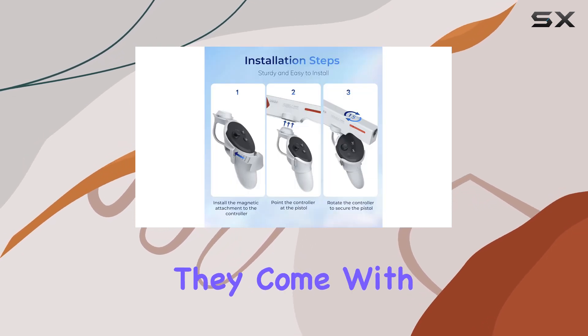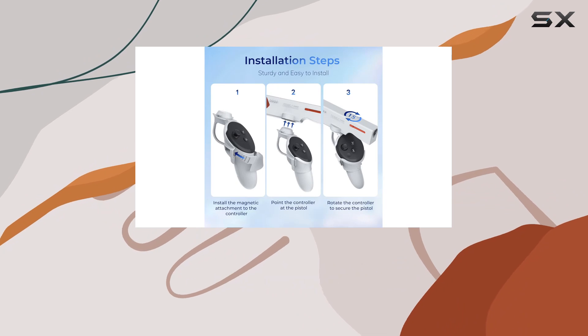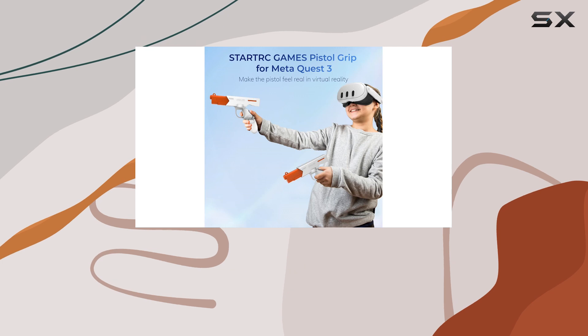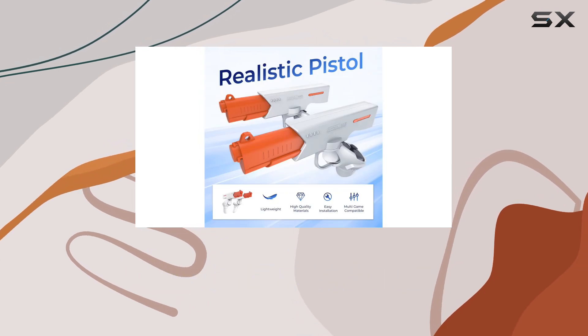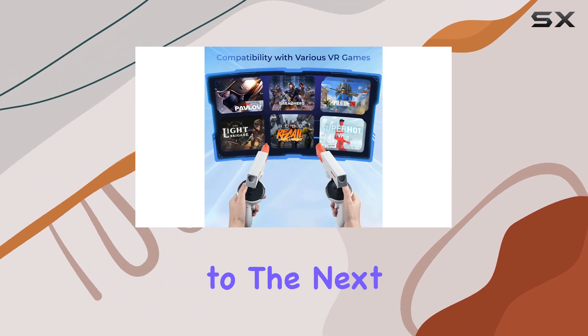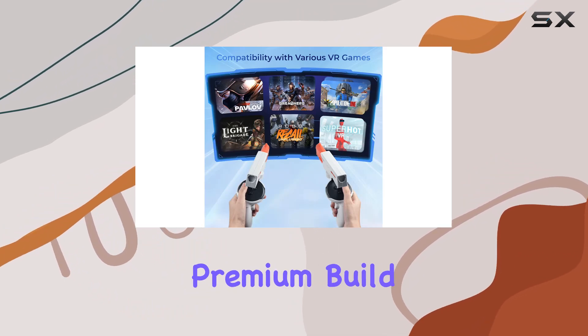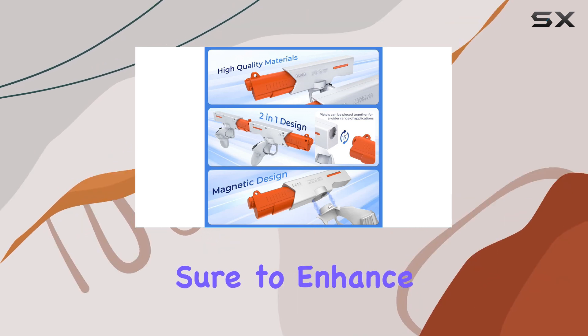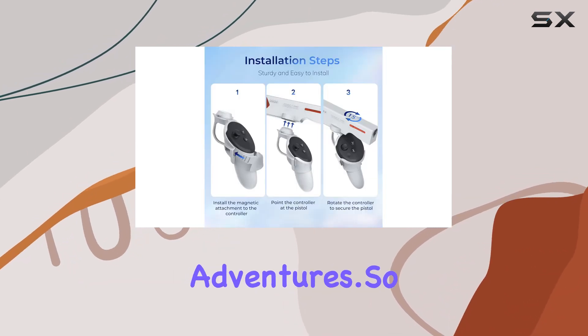Plus, they come with a silicone cover to protect your controllers from scratches and damage, so you can focus on dominating the competition. Overall, the Devaso VR Pistol Grip is a must-have accessory for any MetaQuest 3 owner looking to take their VR gaming experience to the next level. With its premium build quality, versatile design, and sleek aesthetic, it's sure to enhance every aspect of your virtual adventures.